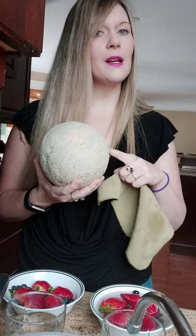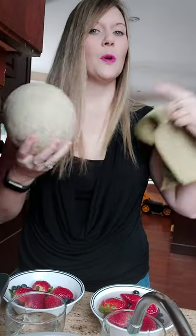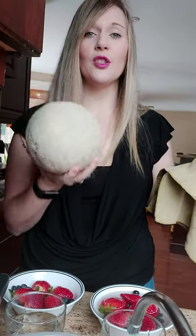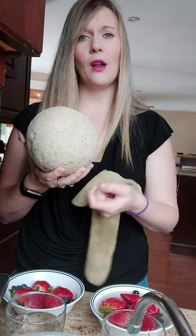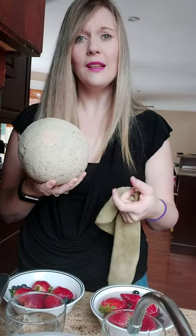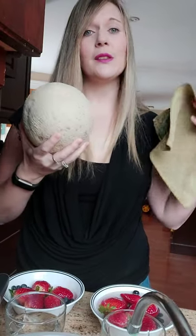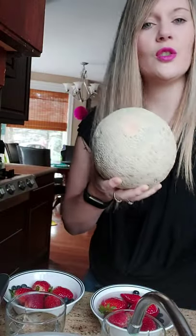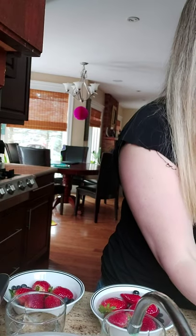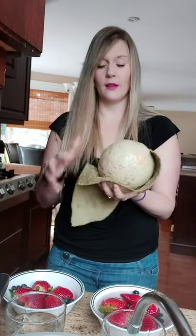This cantaloupe was picked by somebody somewhere, put into a truck, and then picked by somebody else to put on a shelf. Who knows how many people touched this before it came into my home. So do I really want to cut through there and drag all that dirt onto the piece of fruit I'm about to eat? No, thank you. So I clean everything — banana peels, avocados, mangoes, cantaloupes, melons, everything. I just rinse it underwater, but I'm not going to use the produce wash on this one only because I'm going to peel it and not eat the peel.